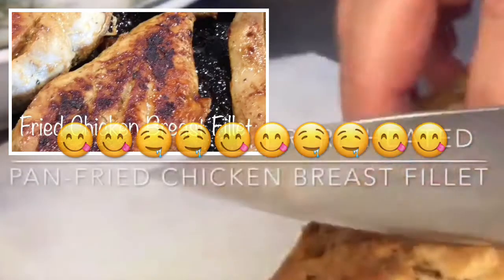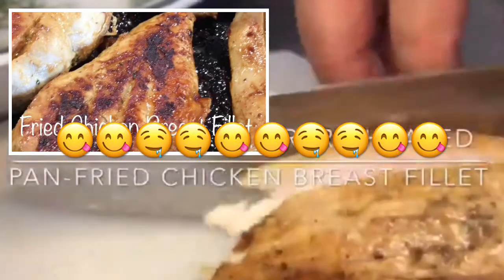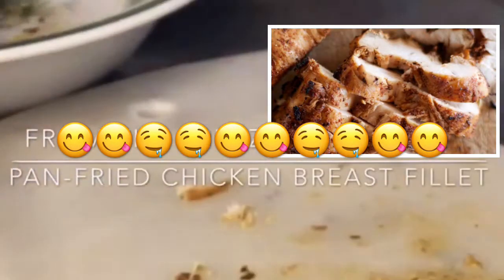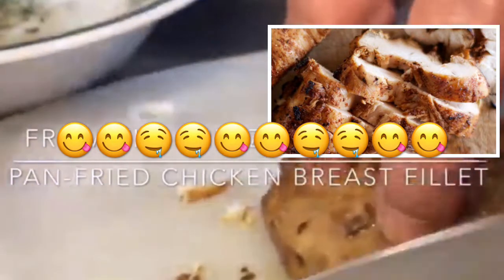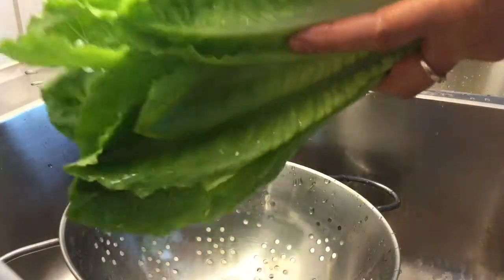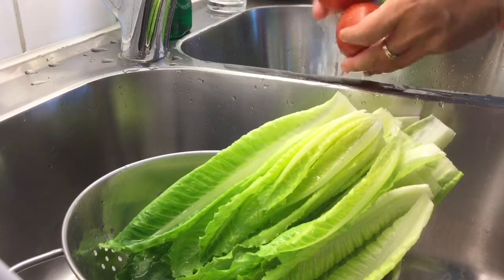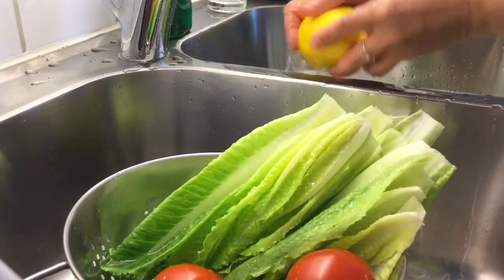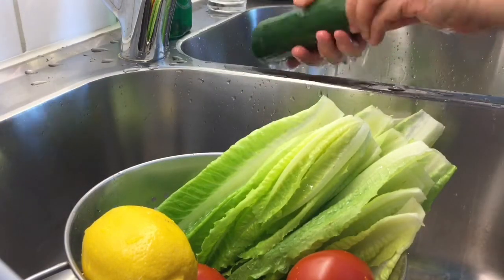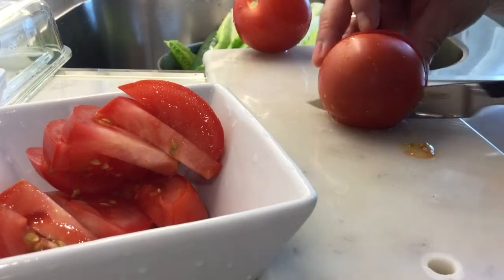I'm now slicing my chicken breast fillet diagonally. I took it out of the freezer yesterday and let it slowly thaw in the fridge. You can check out my separate video for my pan-fried chicken breast fillet. I'm also rinsing my lettuce leaves thoroughly to remove any insects and dirt hiding between the leaves. Same with the lemon, cucumber, and tomatoes — I'm slicing them into small bite sizes.